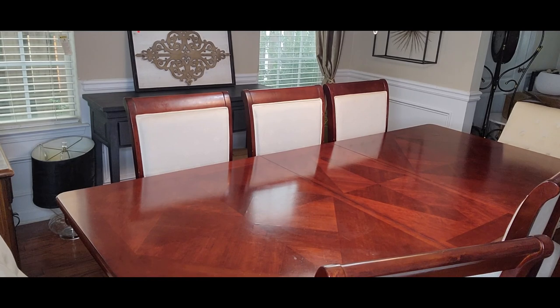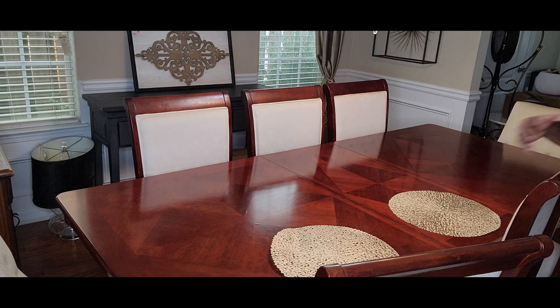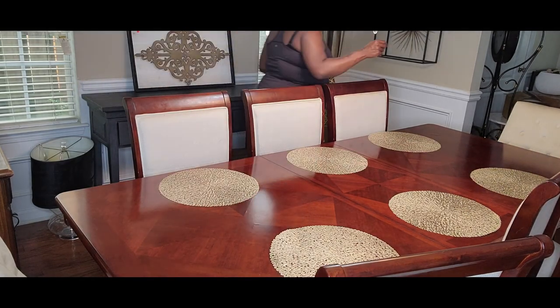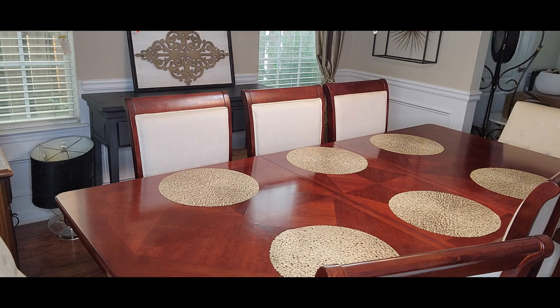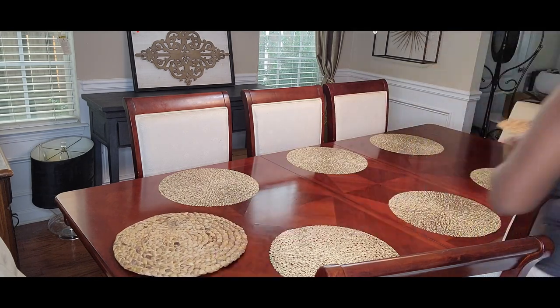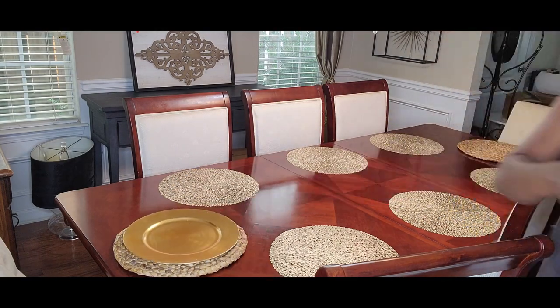Now that my table is clean, I'm putting down these gold place mats. I have six place mats but my table now seats eight, so for the two new chairs at the heads of the table I'm going to bring in a natural element — these sisal mats — and then we'll put down the gold chargers.